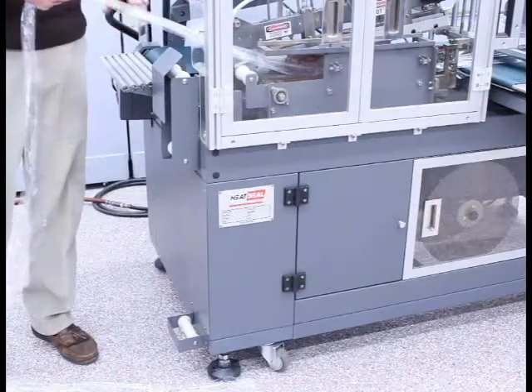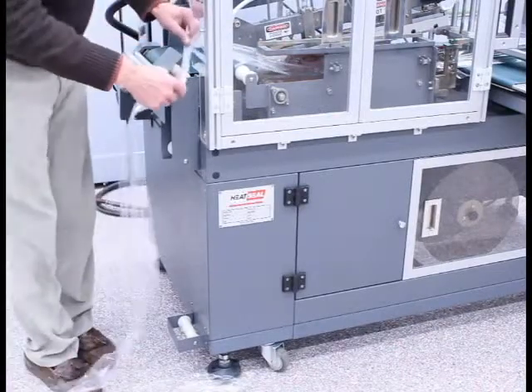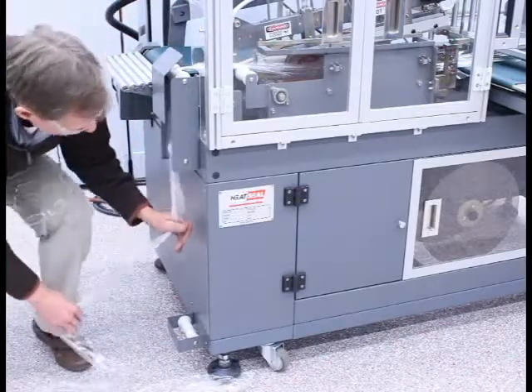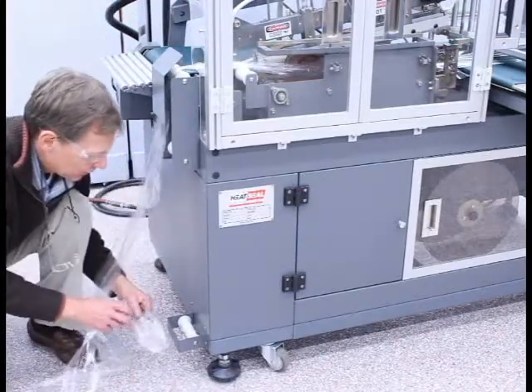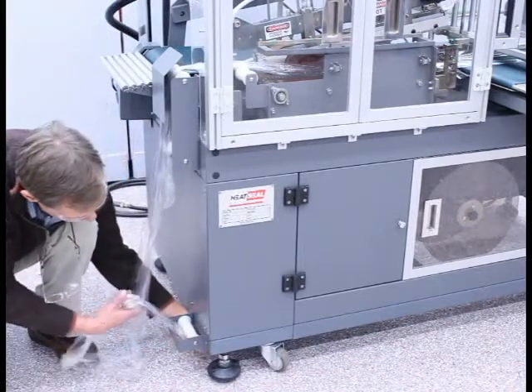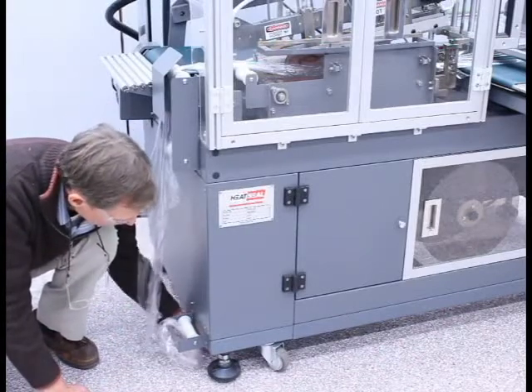With the scrap tail removed, I'm now going to thread the scrap tail back to the rewind. I simply go between the metal cover and the top idler, down past the second idler, and in between the metal cover and the bottom idler, then push the film under the machine, ensuring that it is behind the casters and the moulding head.